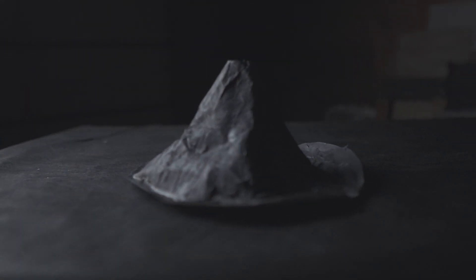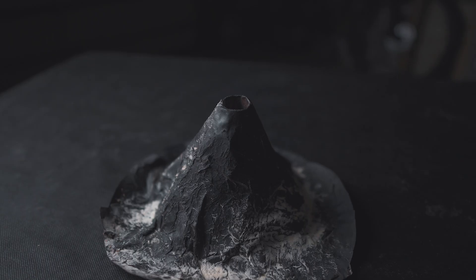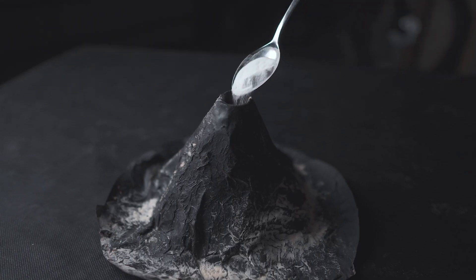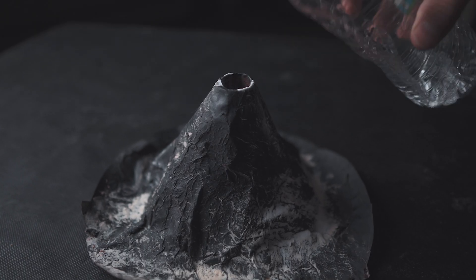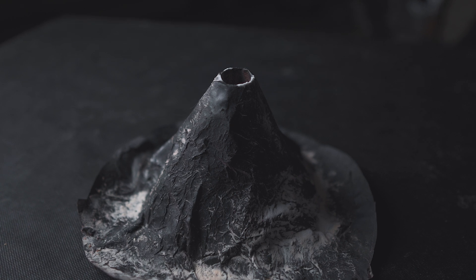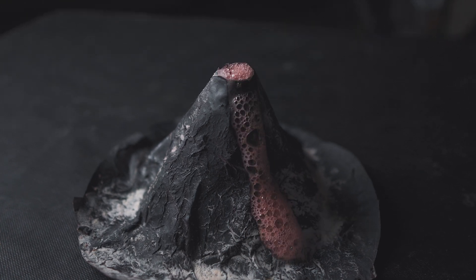We all remember that iconic experiment we did as kids: baking soda, a little red food coloring for effect, some vinegar — and there we have it, a nice little visual of a volcanic eruption.